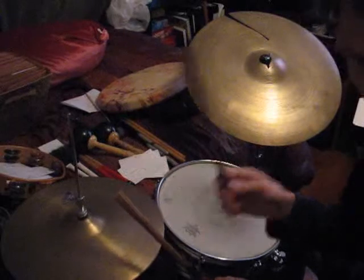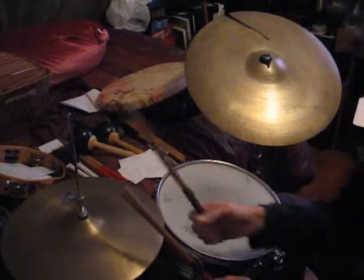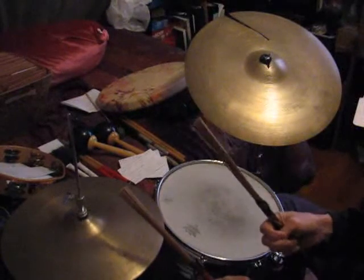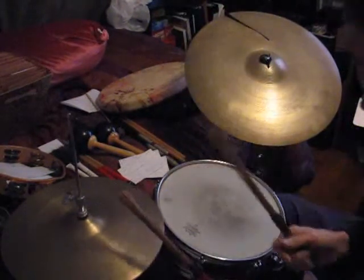When you practice these, do 16 bars of them. One, two, three, four. Not four bars. Not eight bars. 16 complete bars.